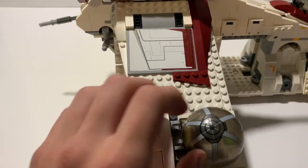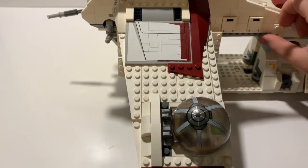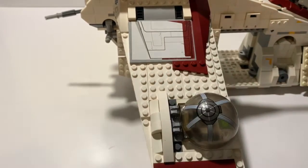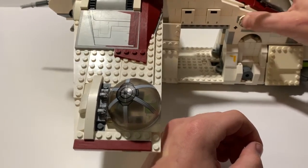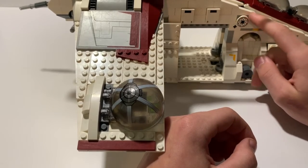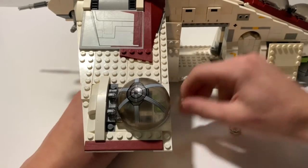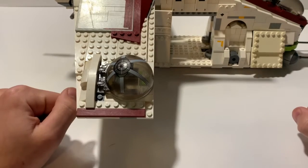Coming around to the side, there's the same ball turret here. I decided to remove the Republic insignia — that was just a personal preference; I wanted an unmarked gunship. However, if you want it, it just snaps right on — it's a regular circle tile with a Republic insignia sticker. I feel the wing covers that area nicely and gives it some good texture.